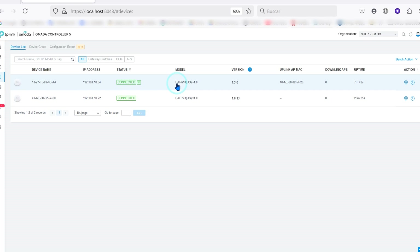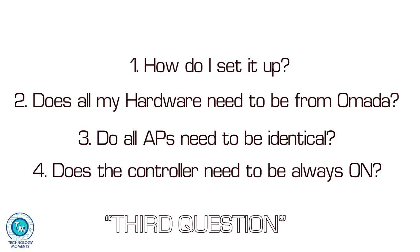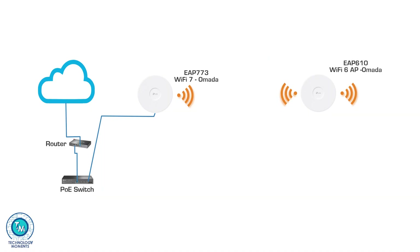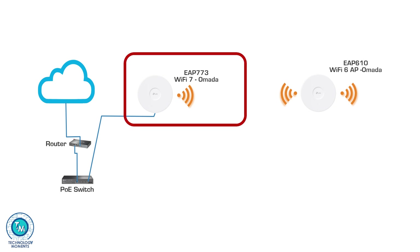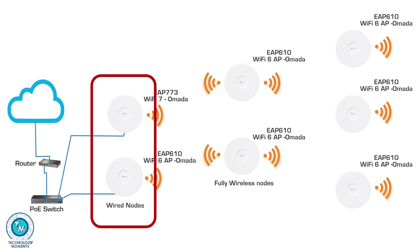That's how simple it is to deploy mesh networks with Omada access points. This step answered the fourth question: do all access points need to be identical? The answer is no. An important consideration: the most powerful access points you have should be the wired nodes of your mesh network — for example, these two in the graph.